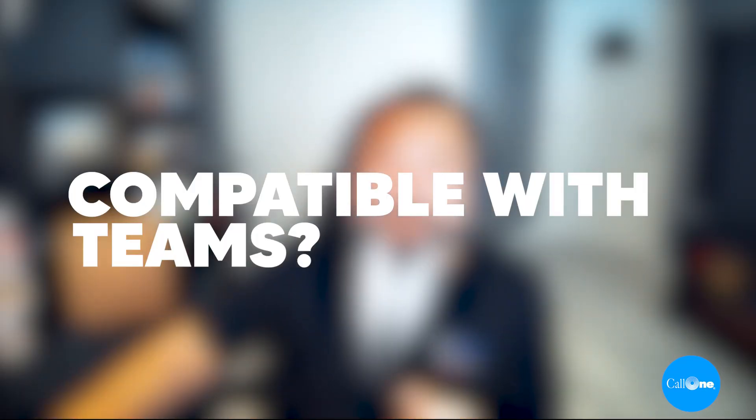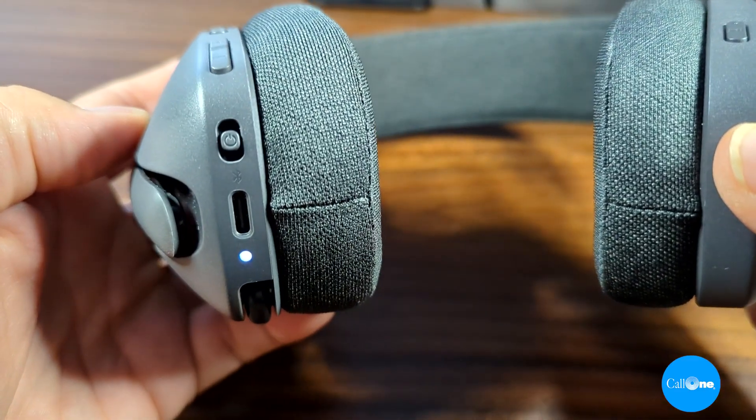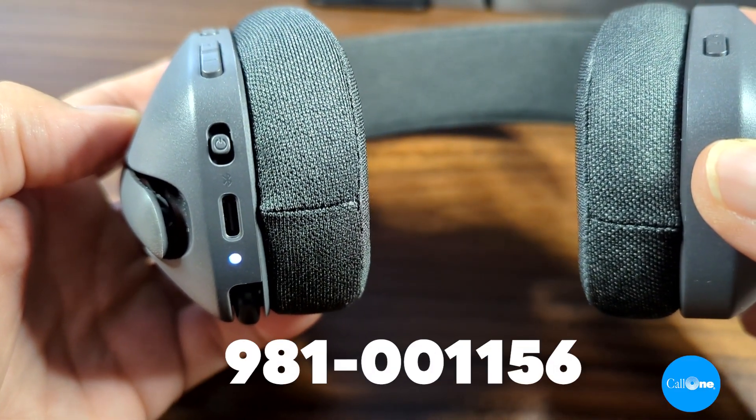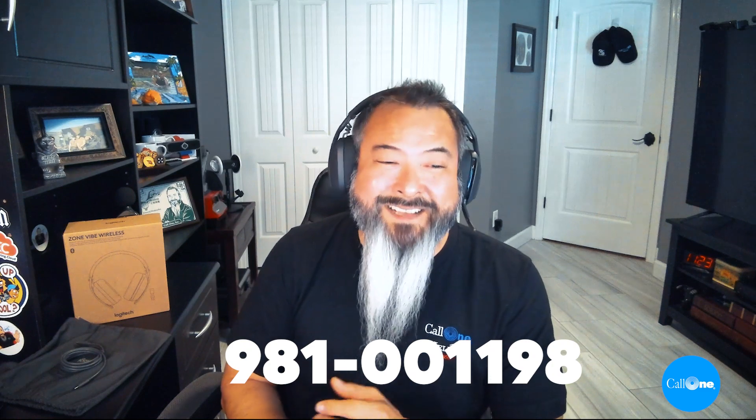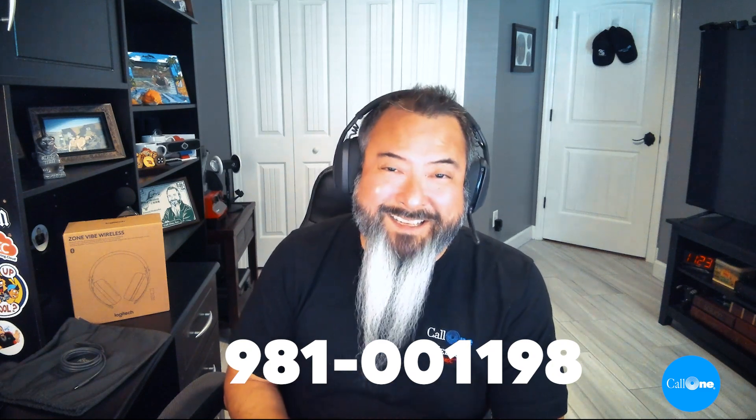Is the headset compatible with Microsoft Teams? Yes, the Zone Vibe Wireless is certified for Microsoft Teams, Zoom, Google Meet, and Google Voice, and it works easily with other leading meeting and calling platforms. The headset is simple to use and priced for mass deployment. There is a dedicated Teams version, part number 981-001156, and then there's a UC version, 981-001198.